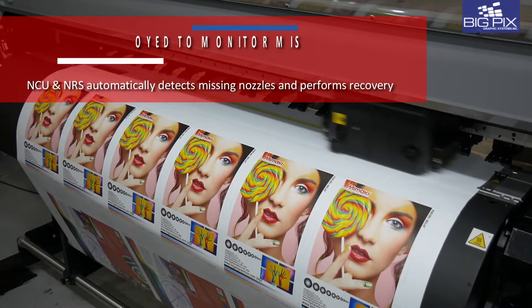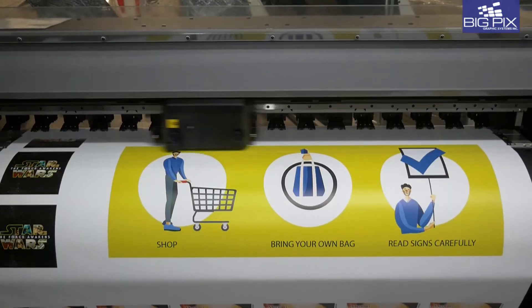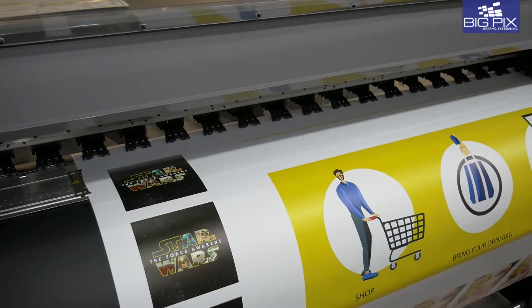The nozzle check unit, or NCU, automatically detects missing nozzles and cleans them. The nozzle recovery system, or NRS, automatically replaces the nozzle, eliminating printer downtime.